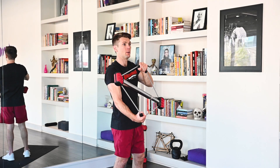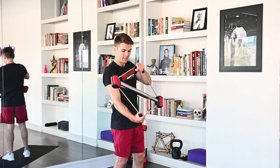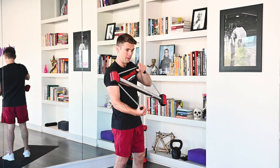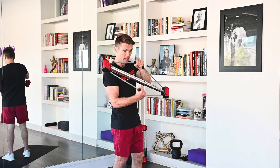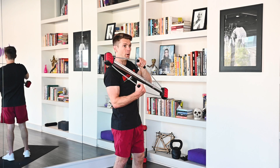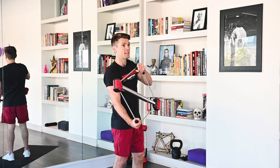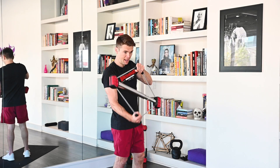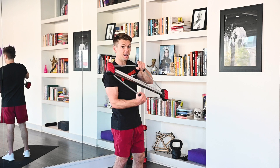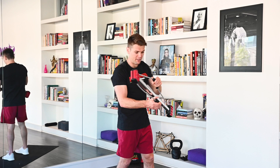Coming over to the other side. 1, 2, 3, 4, 5, 6, 7, 8, 9, 10, 11, 12. Excellent job.